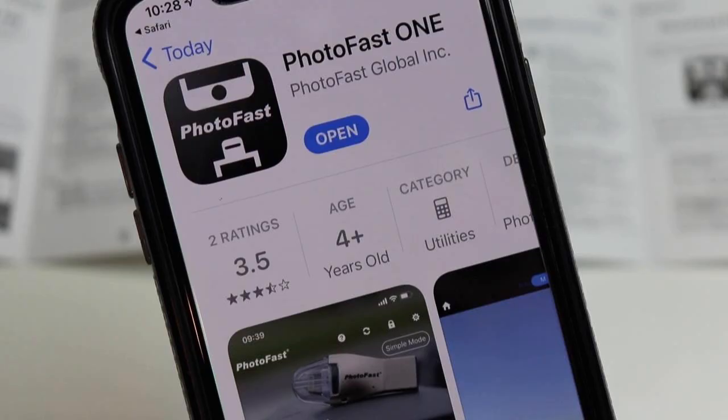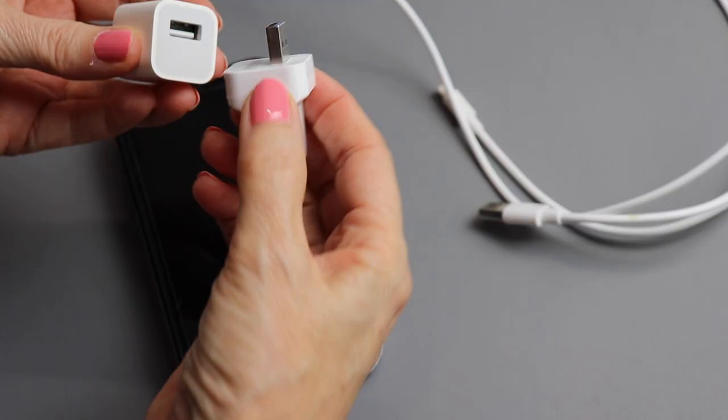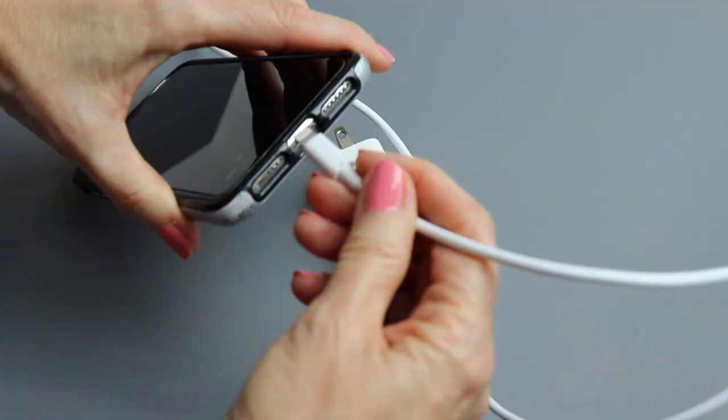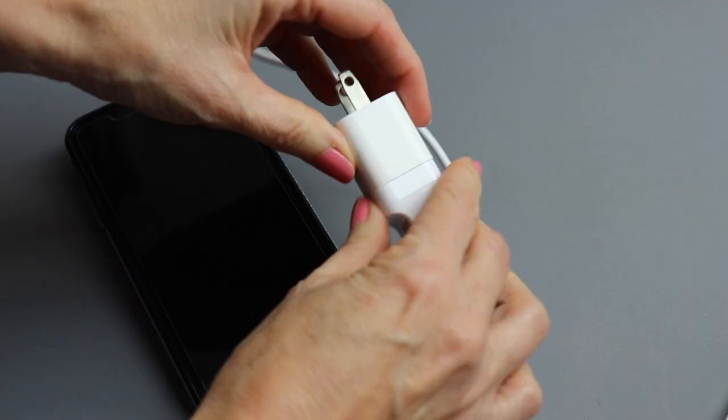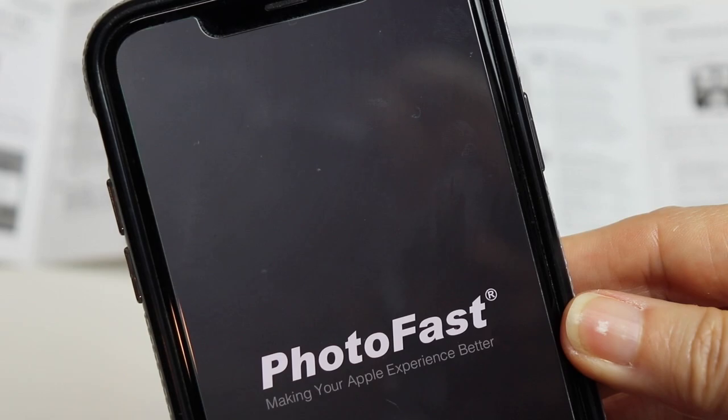Here's how it works. First you get your product and then you want to download the app — it works for both iPhones and Androids, so you're covered there. You can easily find this in the App Store, but the instructions give you a handy QR code so you can just scan it, it takes you right to the proper store for your device, and you can do a quick download. Then your Photofast needs some power, so go find a brick and connect it to your phone with your power cord.